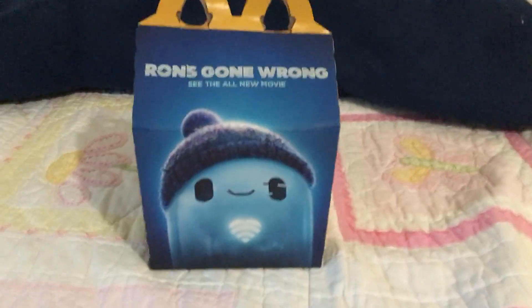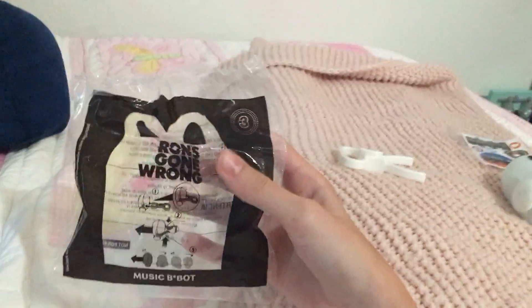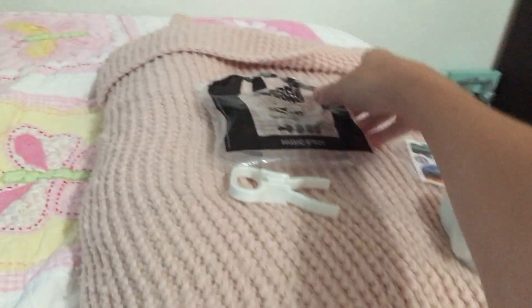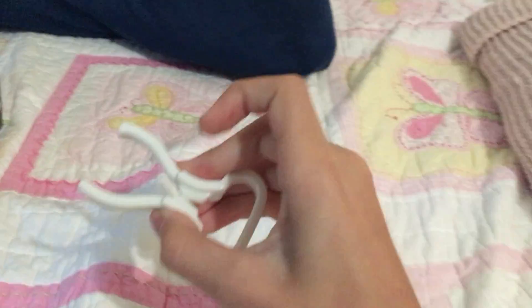Without further ado, let's just get to the toy. So here's the bag right over here. It's toy number three — the Music BeBot. And you got the little clipper for the toy.